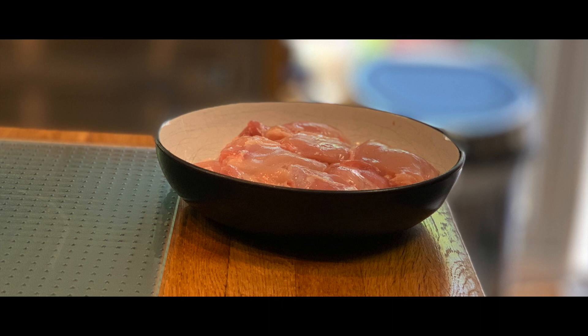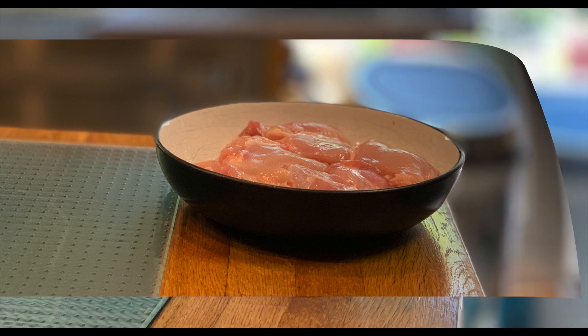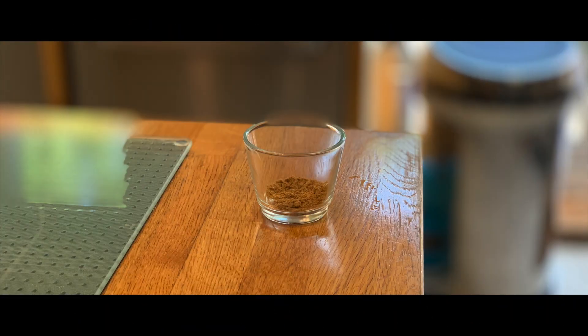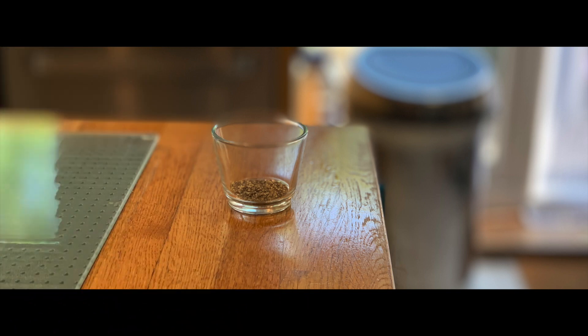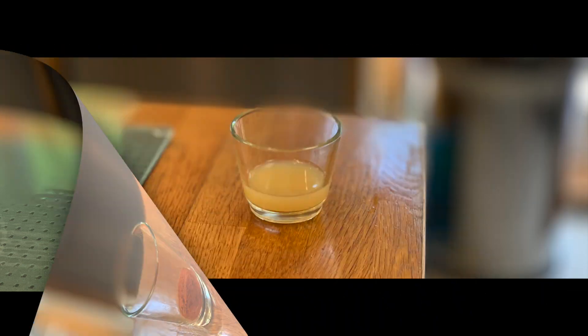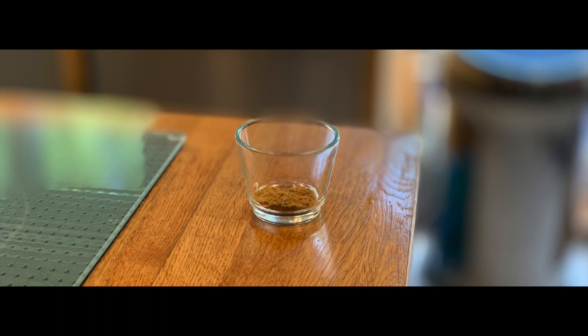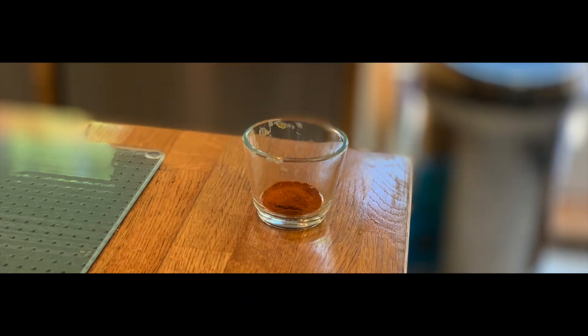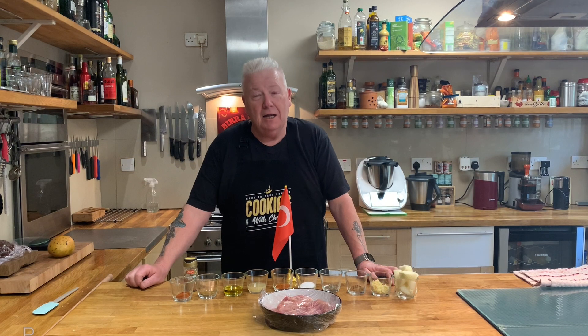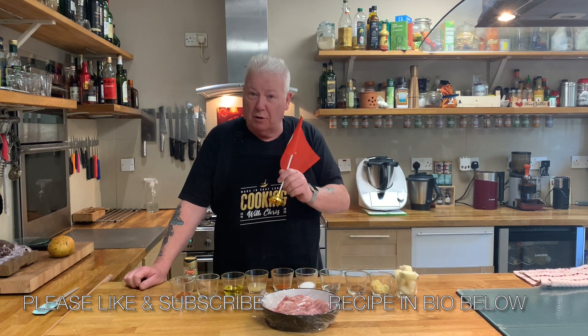Ingredients for this recipe: chicken, yogurt, onion, garlic, coriander, black pepper, salt, chili pepper, lemon juice, olive oil, cumin, chili pepper, and cinnamon.